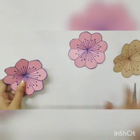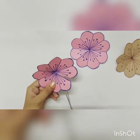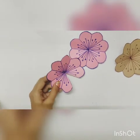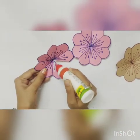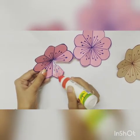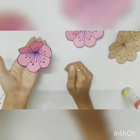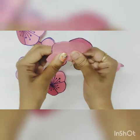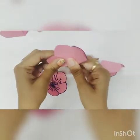Now cut one petal — any one petal. Then apply glue on the next petal and stick it. This way you have to stick and press it. You can see three petals — one, two, three, four.